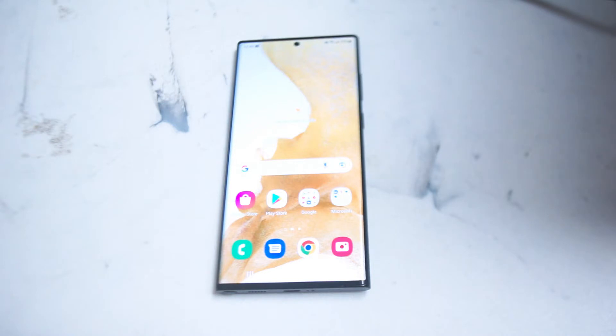The S22 Ultra is packed full of features and Samsung has really gone a long way to refine a lot of premium features on their flagship device. And of course, one of the more premium features that you find on devices of this echelon is reverse wireless charging, which allows you to charge other phones wirelessly using your own battery charge on the S22 Ultra.